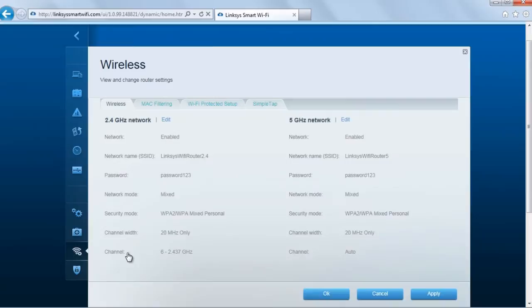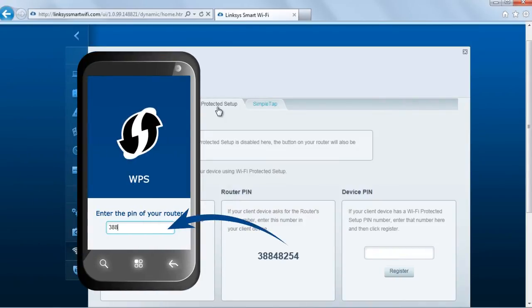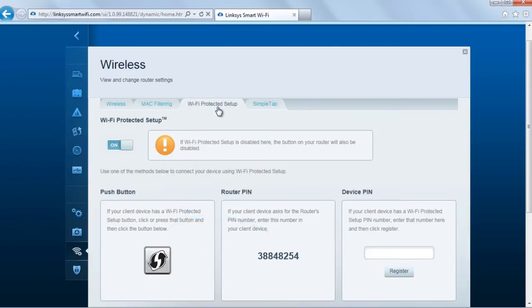This can be done by logging in to the router's web-based setup page, then going to the Wireless Protected Setup menu. From there, you can either enter the device's pin on the router or enter the router's pin on the device. Once activated, wait a few seconds for the router to register your device.